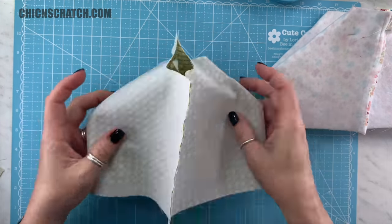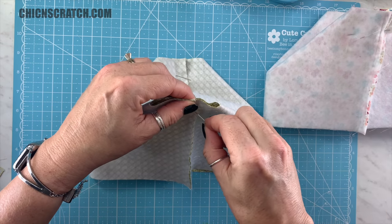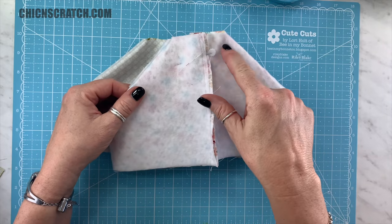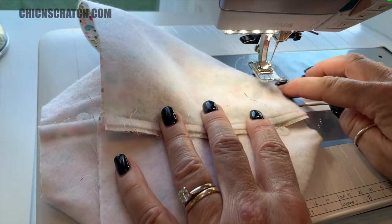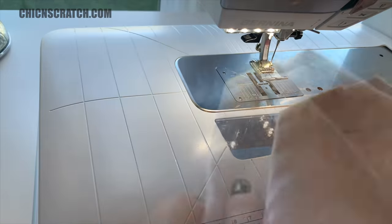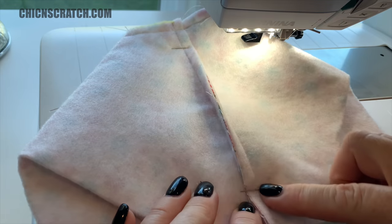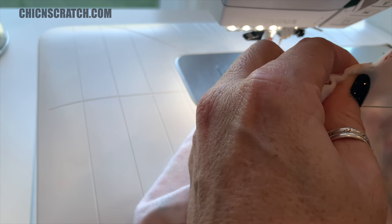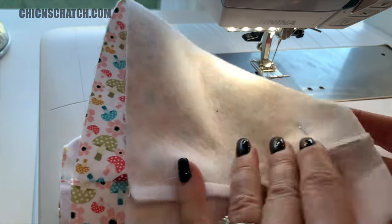Now we're taking both of these to the sewing machine and stitching straight across. I'm just going to line this up to the edge of the foot. Notice how this side goes back to the right and over here it goes to the left — I want both sides going in the same direction, so I'm going to open this back up and switch it around.